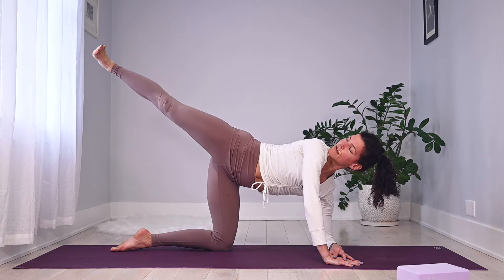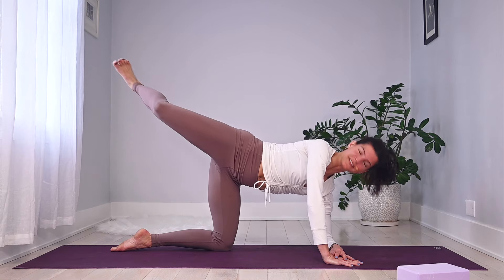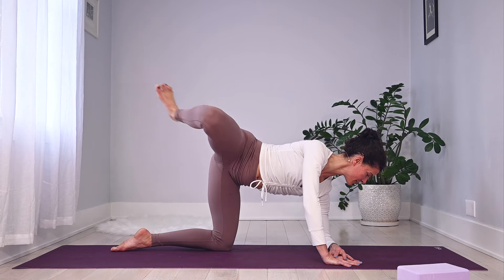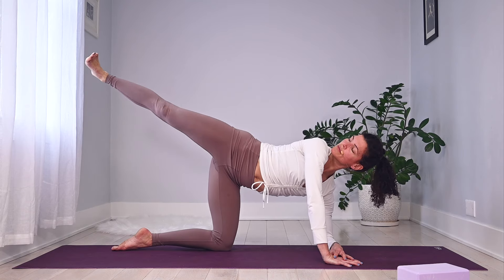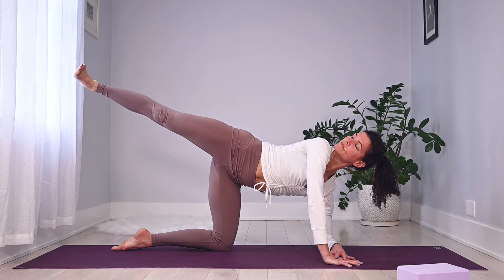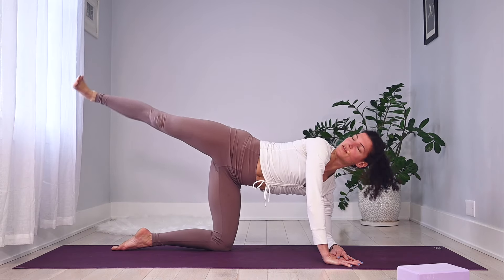Bend it in, extend it forward. A few more here — collarbones nice and broad. Two more times, one more time. Meet me with that right leg back — long and strong, pulses up, press that bottom hip forward.